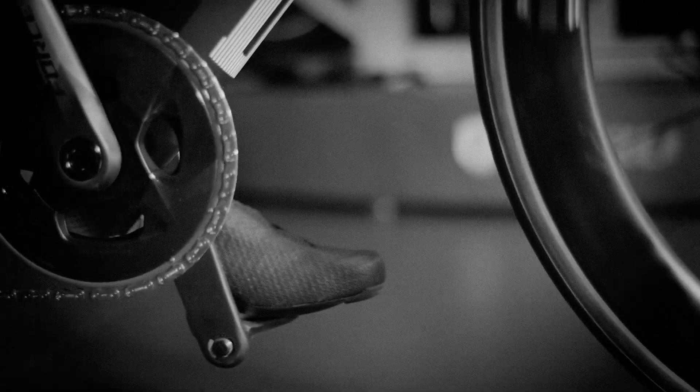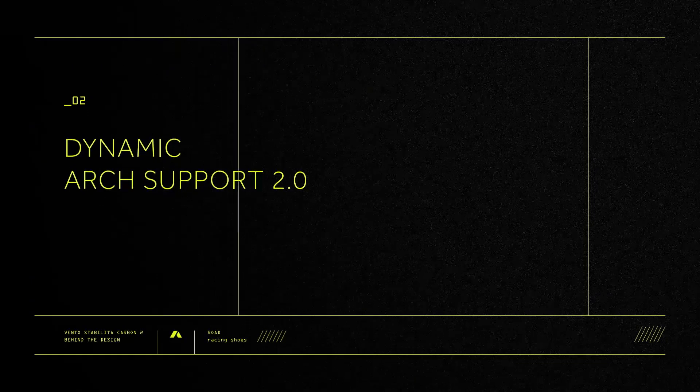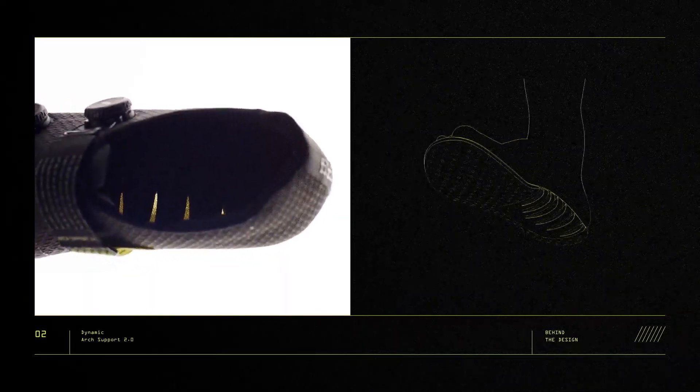People can lose quite a lot of power if they haven't got a good fitting shoe. It can also cause a lot of discomfort if the bottom of the shoe — in such a static sport where the foot doesn't move around so much — isn't meeting you comfortably.